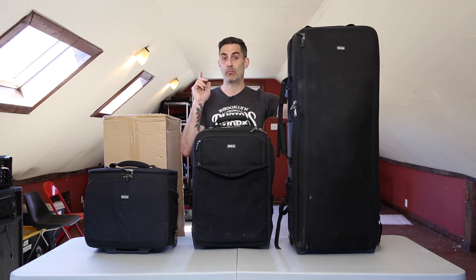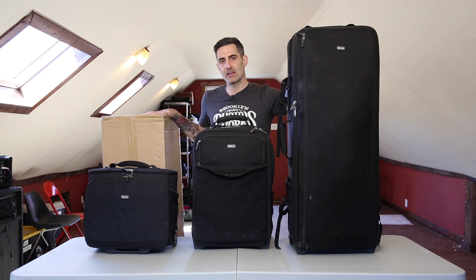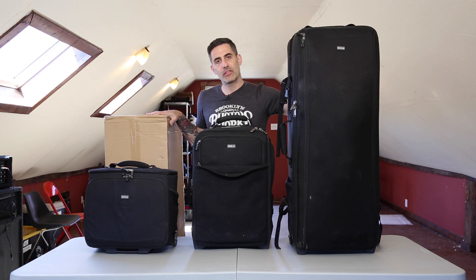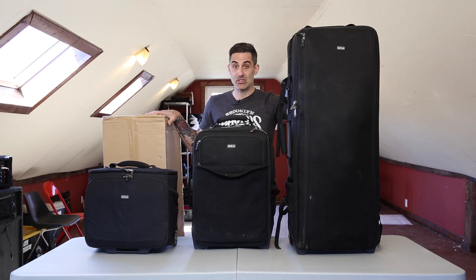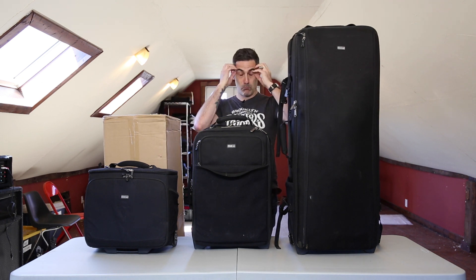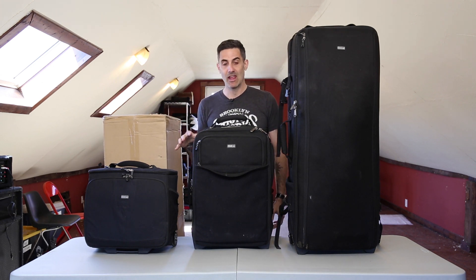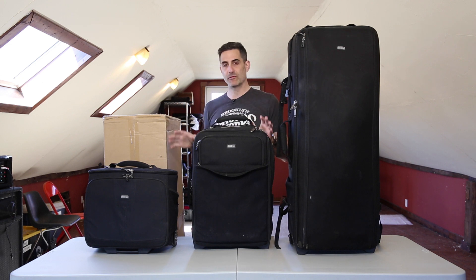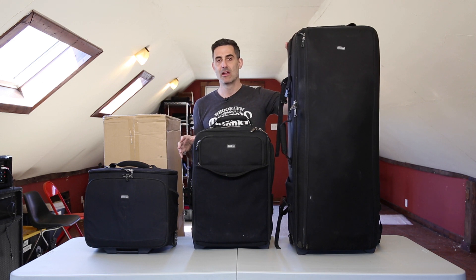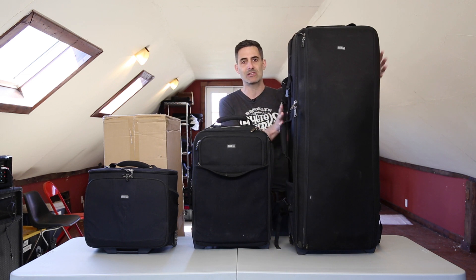But wait — I think you might have noticed there is a very large box standing over here to my right. Well, the good people at Think Tank have sent me their latest addition to the big roller family: the Production Manager 50. Mind blown. This is probably the biggest camera bag I've ever seen — even bigger than the 40. I'm going to do a full unboxing and show you how I'm going to use it. I'm actually going to migrate my lighting kit from the 40 into the 50.